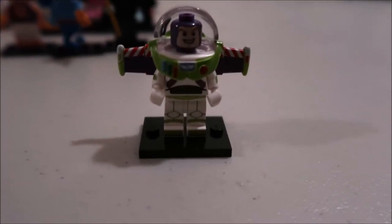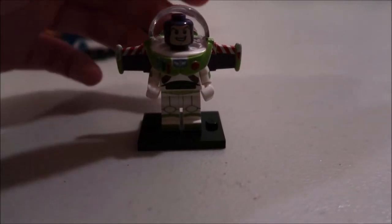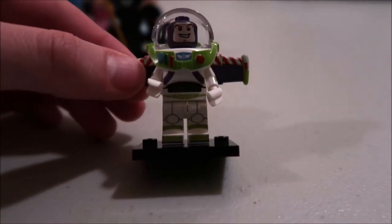Buzz Lightyear — he has so many little pieces to put together, but that's Buzz Lightyear. I wish there was some way they could have made this come all the way over like a mask too, versus just being in the back, but it's Buzz Lightyear.